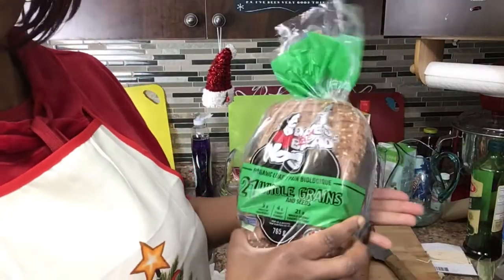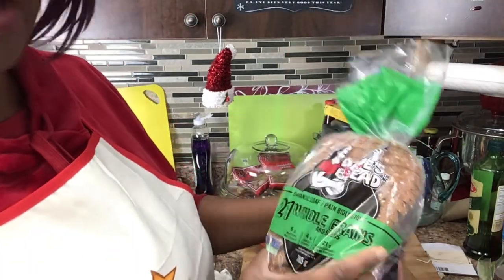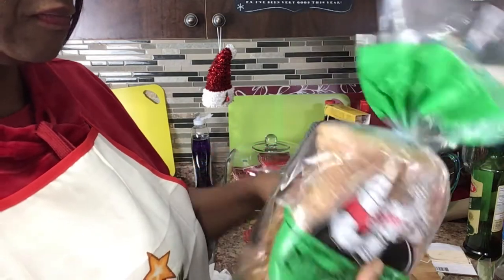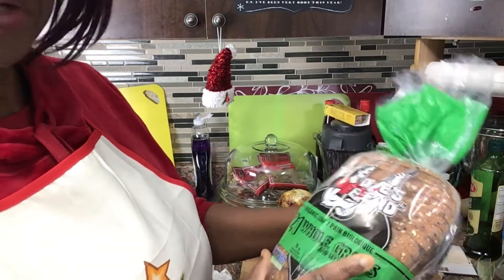It's 21 whole grain bread — I love this bread. It's organic. Another one that's good is the Ezekiel bread also.